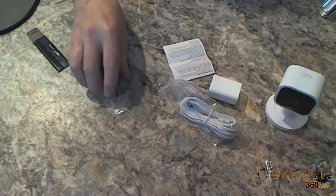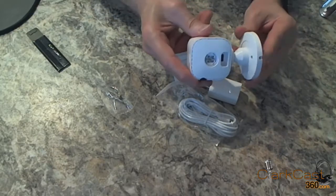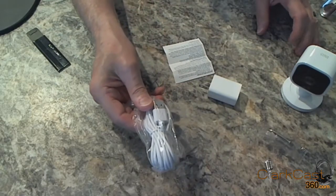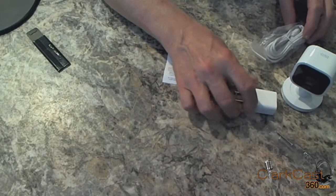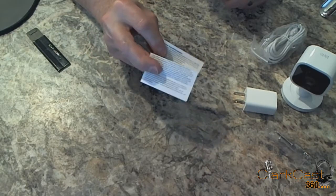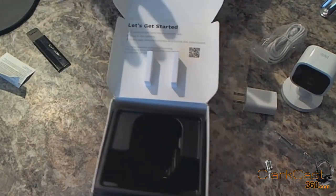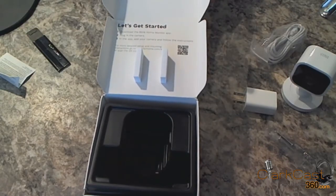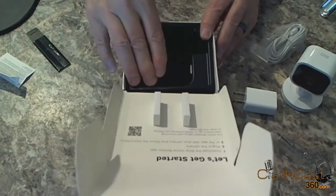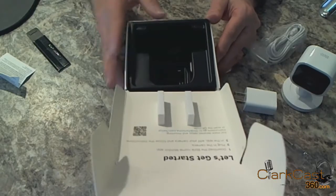Okay, these are the items that are in the box. Just as I said, the mounting plate is on the bottom of the camera itself. You have the mounting screws, your USB cable, and your adapter. I thought these were instructions at first, but they're not — they just talk a little bit about the product. The instructions are actually on the inside of the lid: three simple steps. The packaging is secure and protects the camera, so it should be in pretty good shape. So let's get started with the setup.